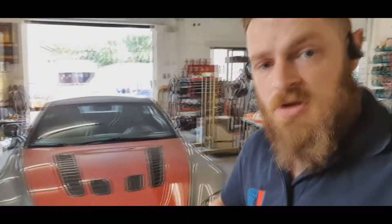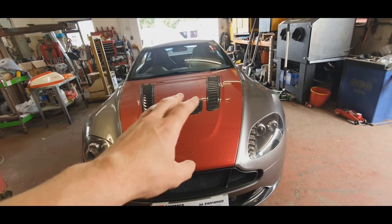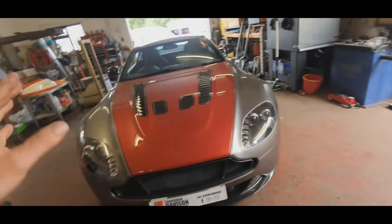Good morning. Today, well this week at work, me and I have got an Aston Martin V8 Vantage. It's got the V12 bonnet on, that's why it's in really. The bonnet's getting painted grey, same colour as the car.